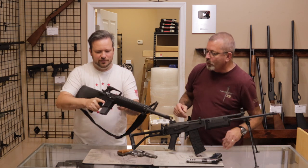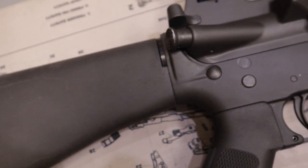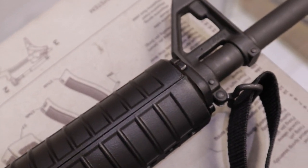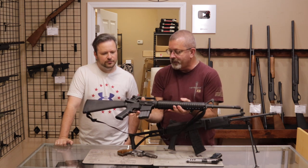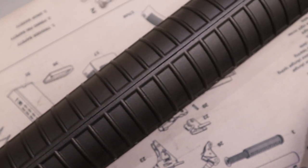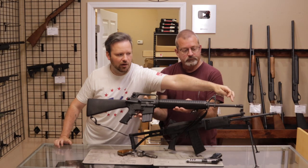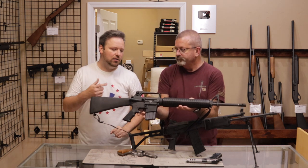This is a pre-ban Colt Sporter Match H-Bar, or heavy barrel AR-15. It was somewhere in the 90s just before the ban — indications of that are the bolt carrier group, the bottom part has been cut down, which was one of the compliance things. The bayonet lug was already being milled off, but it does have the threaded barrel, so it definitely is a pre-ban — very desirable, very accurate target rifle. The heavy barrel profile runs from the front to the end, making the firearm noticeably heavier, but you have more mass on the barrel, which helps with heating, harmonics, and accuracy.